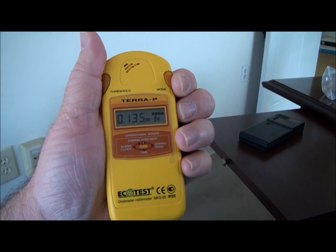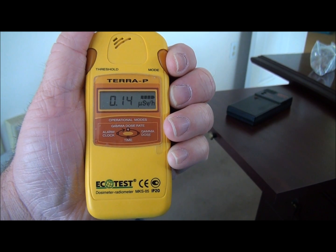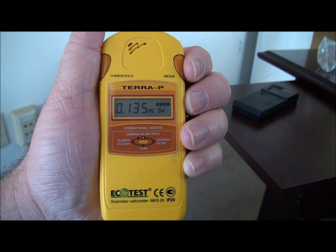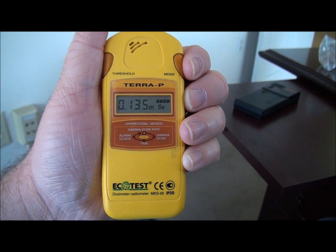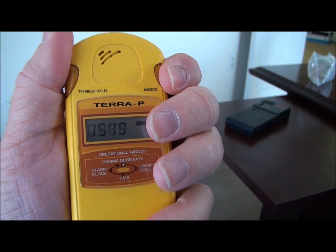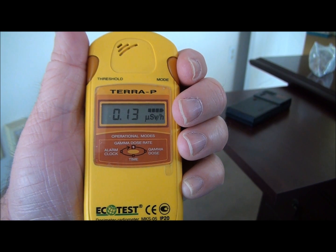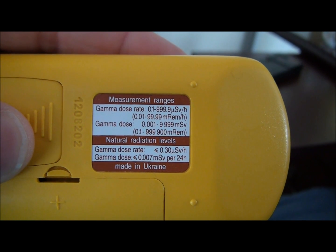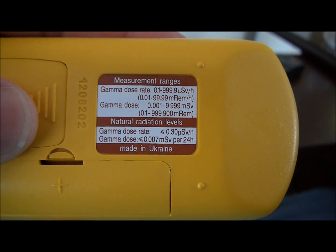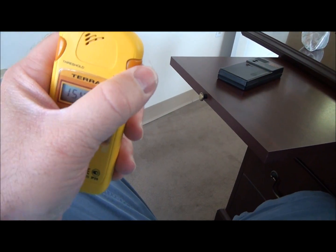I wanted to give a little more detail on the EcoTest Terra-P. It's got a built-in clock and alarm, which I've never used but seems to keep good time. There's a regular count mode, and it also keeps track of your accumulated dose — that's the dose accumulated over maybe the last year since I last replaced the batteries or reset it. You can set the alarm threshold using the threshold button on the left. It's currently set at 0.3 microsieverts per hour, or 0.007 millisieverts in a 24-hour period. If you set the threshold to zero, it just goes into live count mode with no alarm.